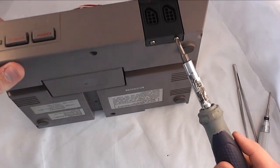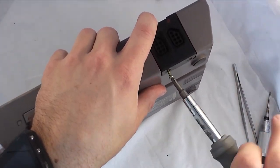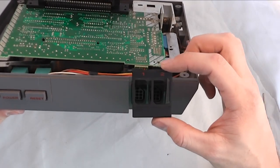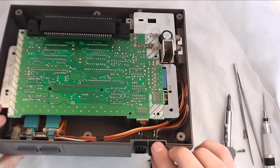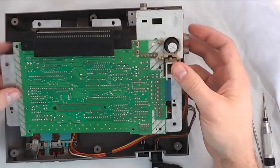Right here at the bottom of the system there's two more screws holding on the black piece of plastic that holds the controller connectors in place. Once that's off the controller connectors can just pull away from the system once they're unplugged from the main board themselves.